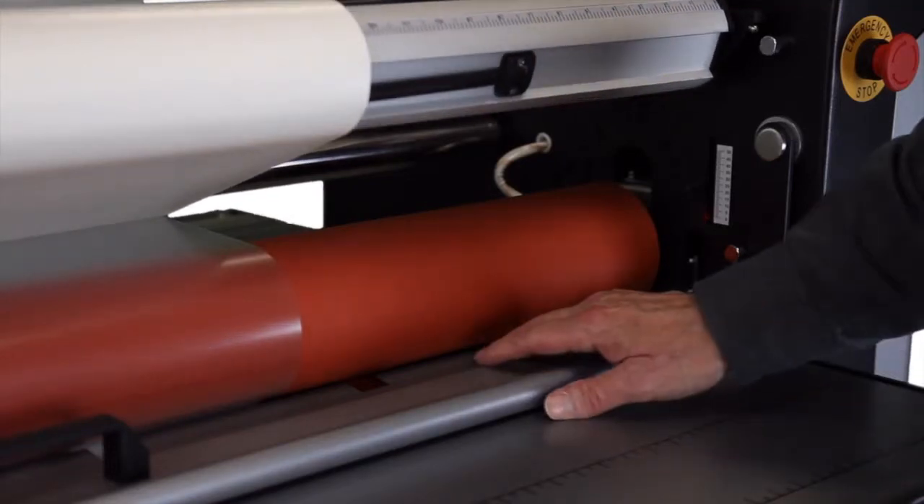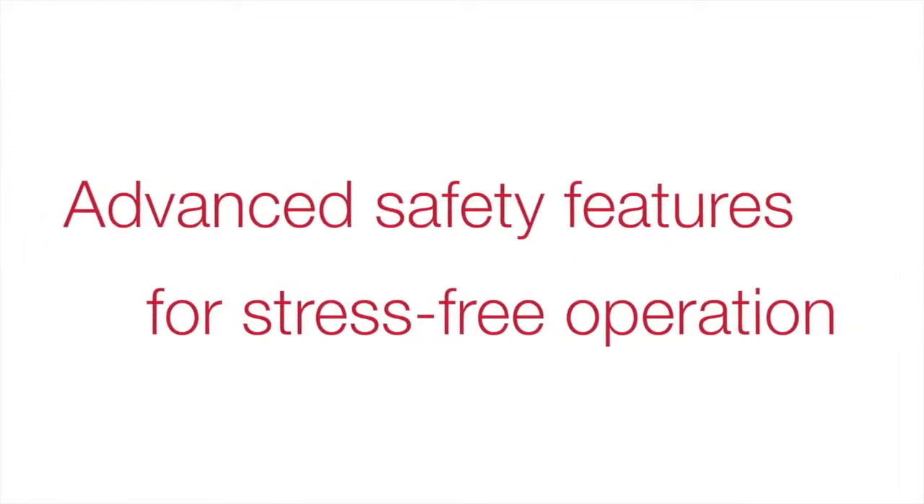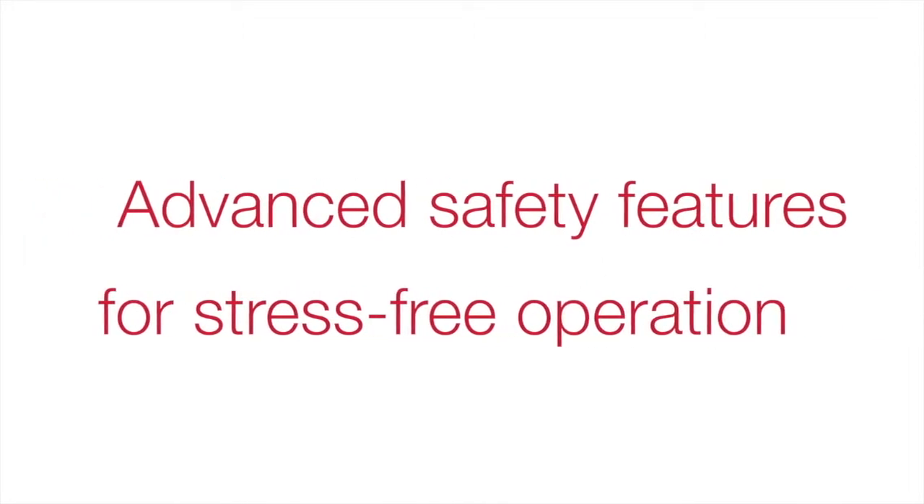Equipped with an infrared safety device on the main rollers and foot pedal for hands-free operation, there's no worry about operator injury during the lamination process.